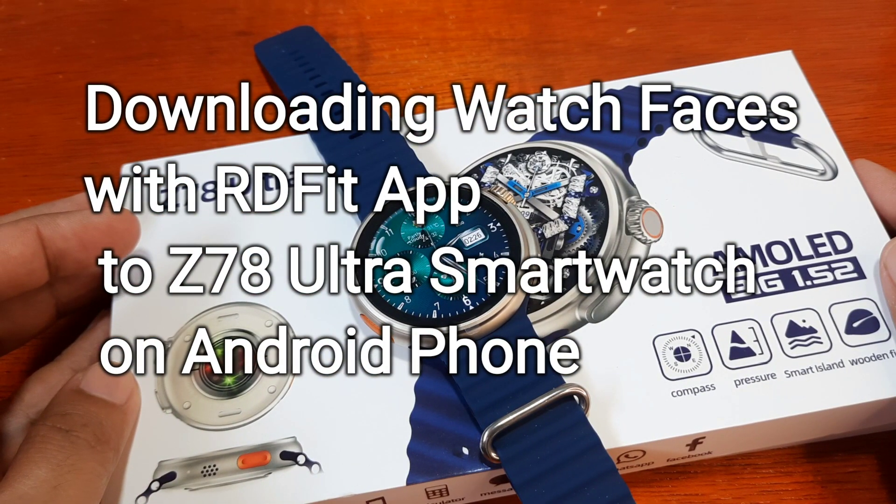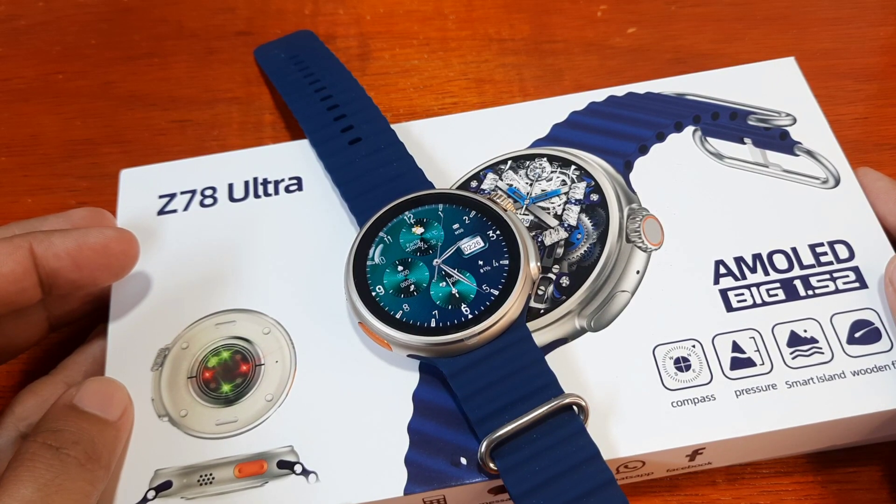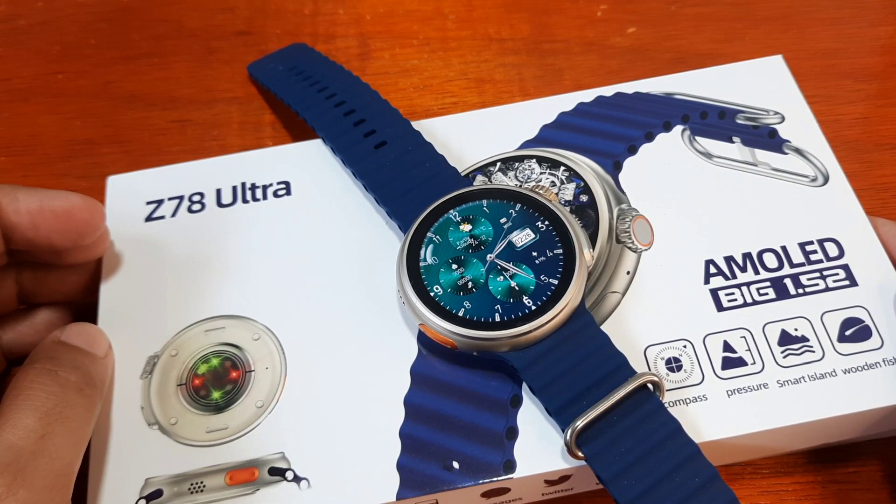Good day, this is smartwatchspecifications.com, the premier site for smartwatch specs, news and reviews. We have here the Z78 Ultra smartwatch.